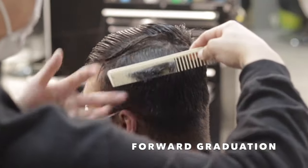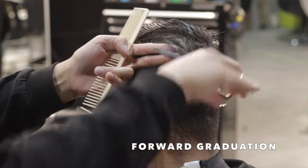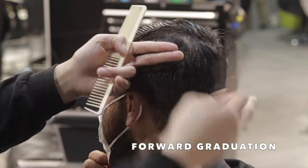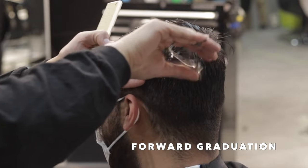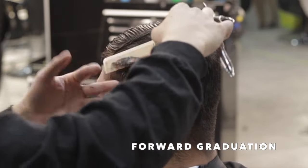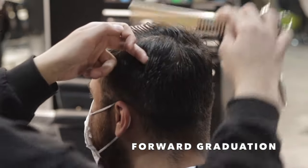This area — the parietal ridge — is considered the blend area. It's what connects your fade to the top and the rest of the hair. So I like to control that first, cut that down and manage it, and then that helps me have a nice clean base for when I do go and cut the top.